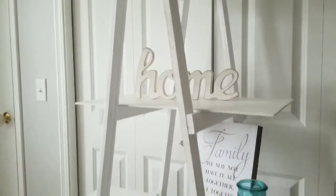Hey everyone, it's Leonette with DIY Beauty on Purpose. Today I am working on this beautiful ladder shelf that I am making with only scrap pieces of wood. Stay tuned!